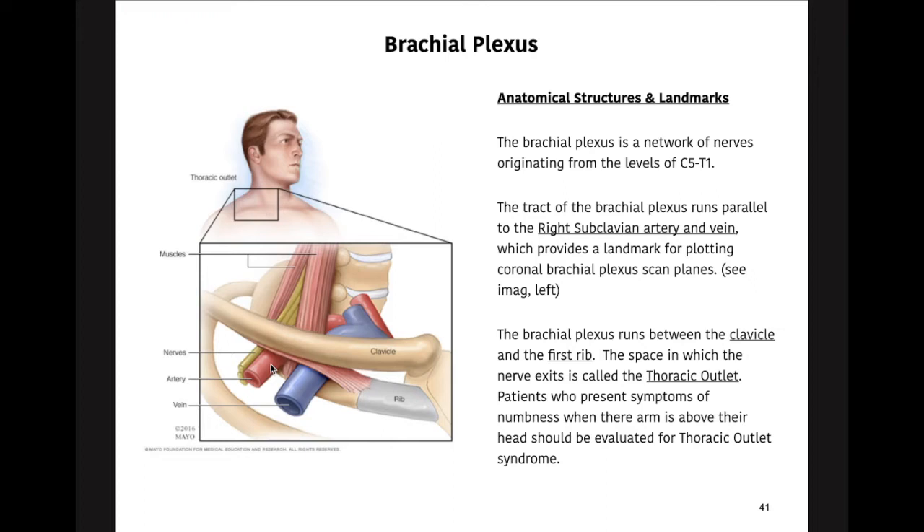The nerve runs posterior to the artery, and it passes through the first rib at the inferior aspect of this region. The superior margin is the clavicle, so it passes right through that little junction. That junction is referred to as the thoracic outlet. You may have heard of a pathology called thoracic outlet syndrome.